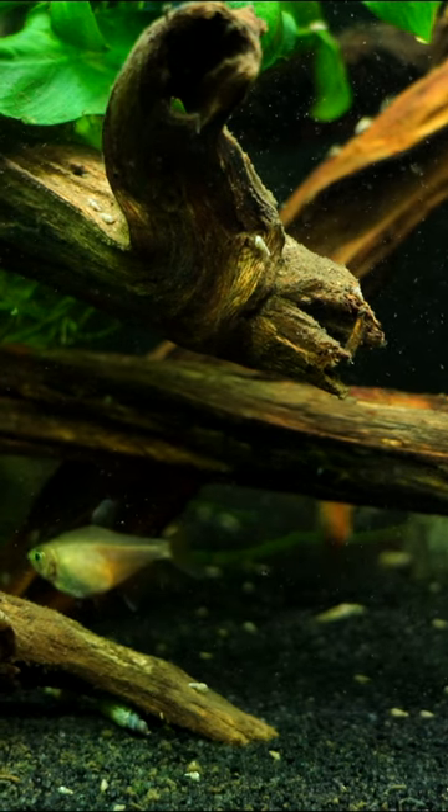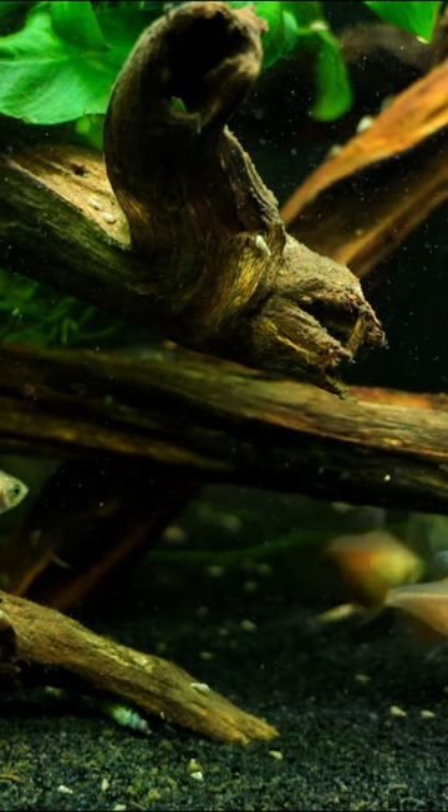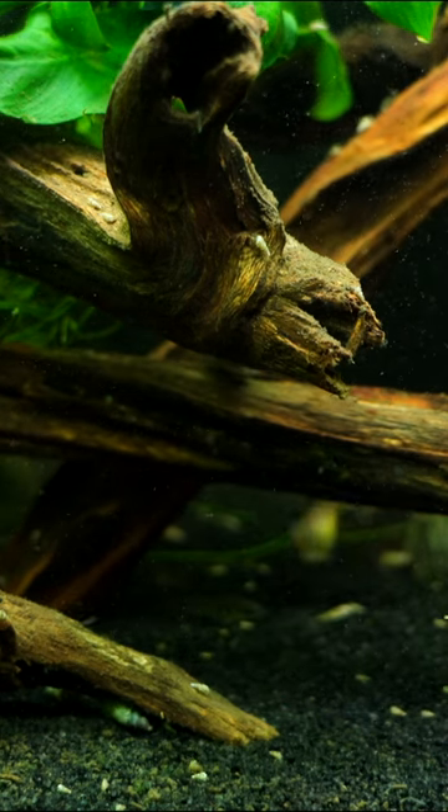This is the Von Rio Tetra. This is the orange variety. There are two types — there's also a wild type that has a darker orange to it and almost like a purple part of the middle body.